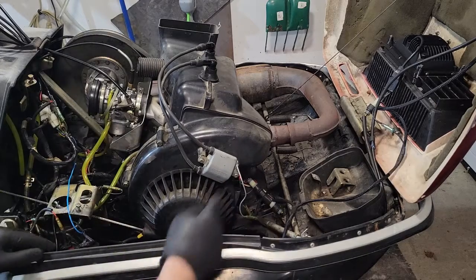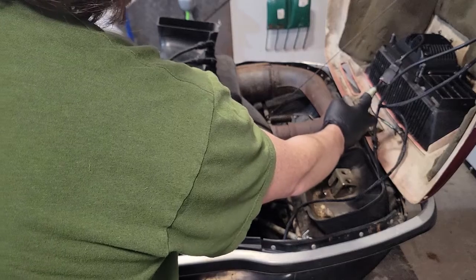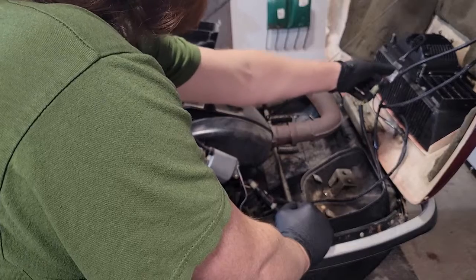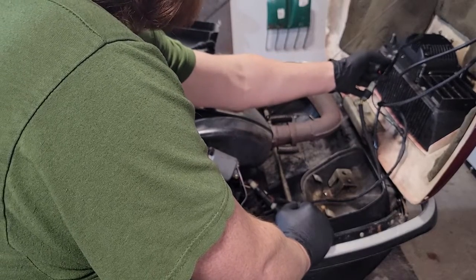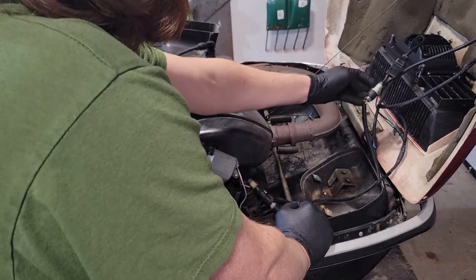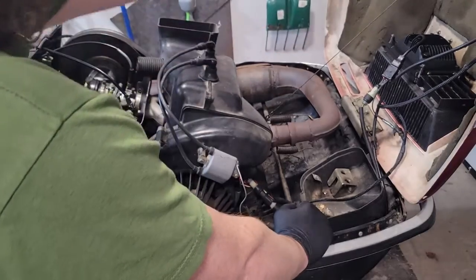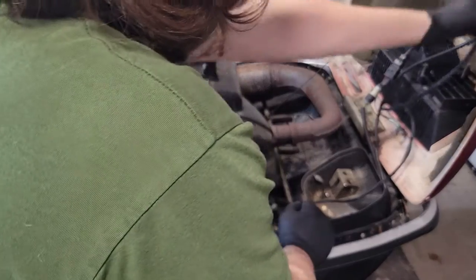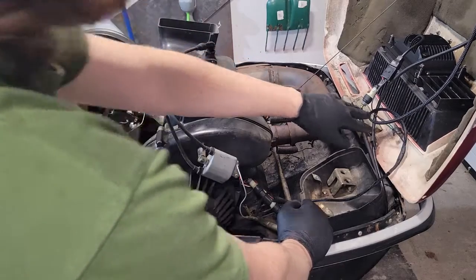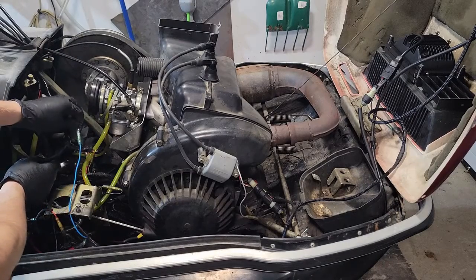At the headlight it goes to one of these Yazaki plugs and I had to make an adapter from that to the H4 standard on the headlight - I'm using an LED one in this case. I just had to make a little extension for the gauge lights, and I made another harness that comes down and picks up the power for the gauge.